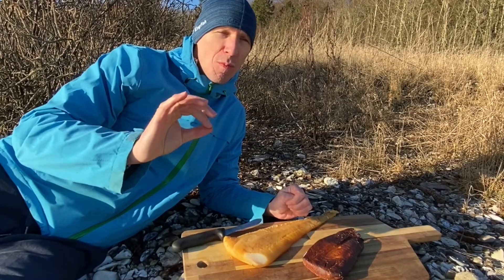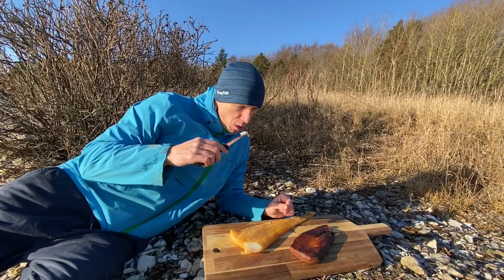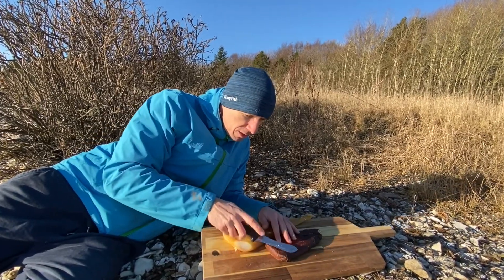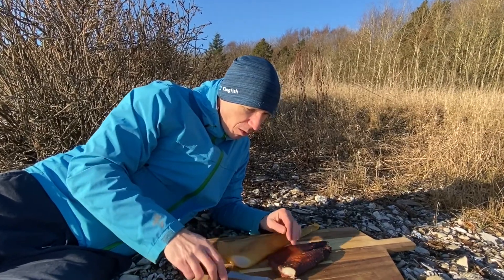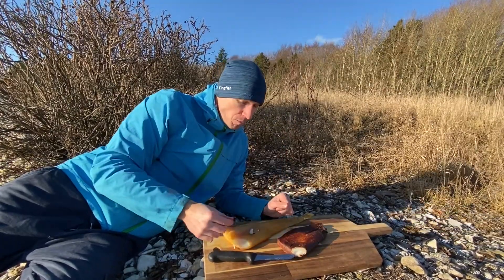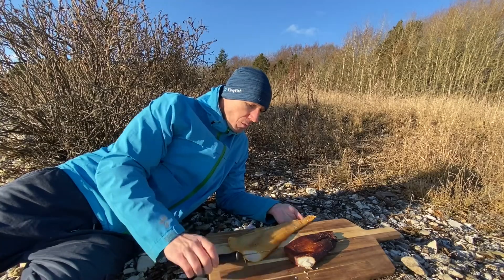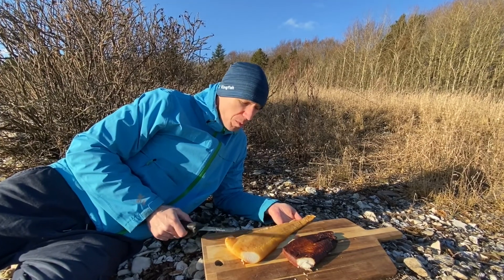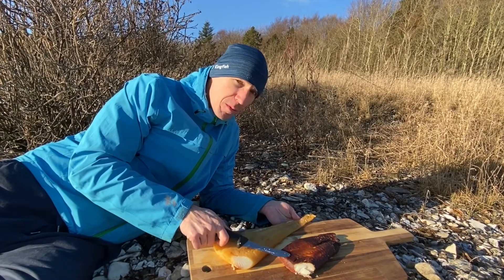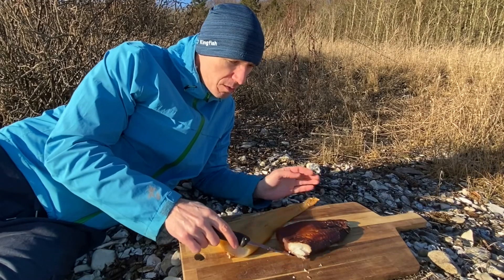It's good — smoky, a bit salty, but really nice, beautiful meat. Look at that beautiful white meat, it's not nearly as salty at all. The cold smoked is a bit more fishy, a bit more salty and smoky, while this one is a bit sweeter, not as fishy, and more cooked of course.